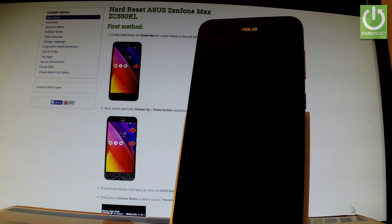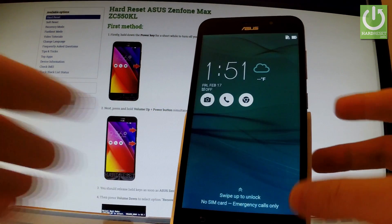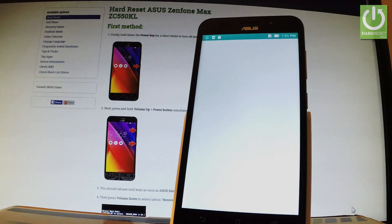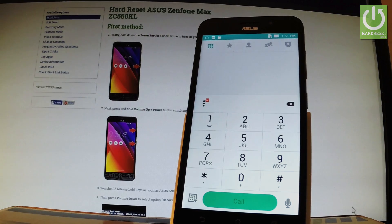Here I have an Asus Zenfone Max and let me show you all methods of checking IMEI number. First, let's switch on your phone and unlock the screen. Let's open the phone dialer — in the first method, let me use a secret code.